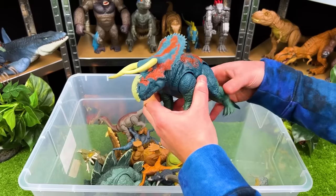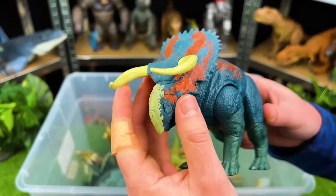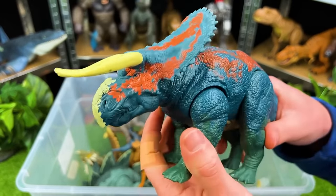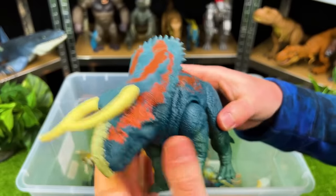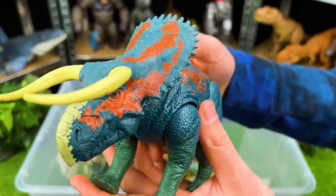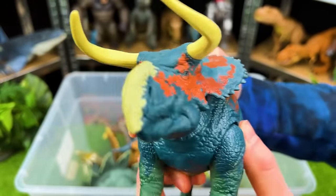Right over here we've got another herbivore — look at the horns on this, it kind of reminds me of the horns of a bull. This is a Nasudoceratops, and it's got an action button in the back — it can whip its tail back and forth. That is super awesome. And it's got a button on the top for swinging its horns around too. Watch out for those horns!